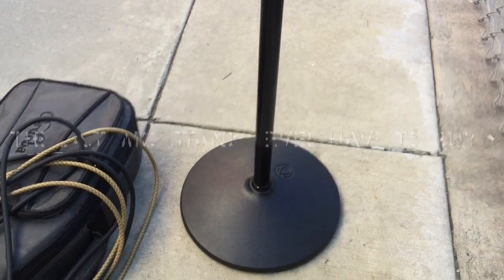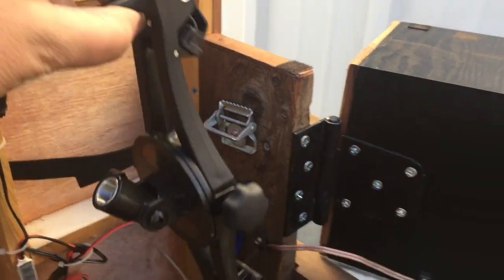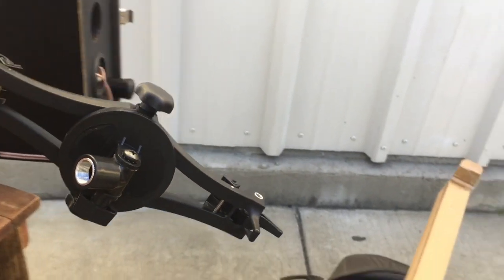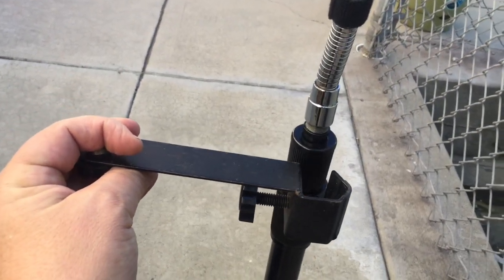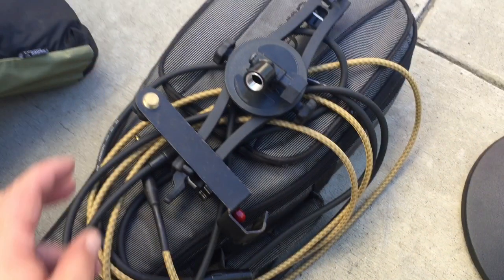This is the tablet holder — it was $50, kind of flimsy, but it does the trick. Even with the thick case, those two pieces go together and they clamp onto the mic stand like so. It fits my iPad Air 2 in a rugged case very well, puts it in position, and I have a scrolling lyric sheet that I use.